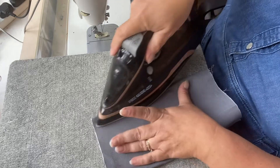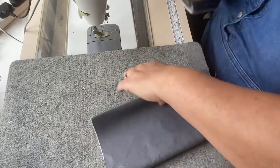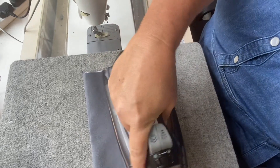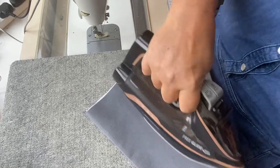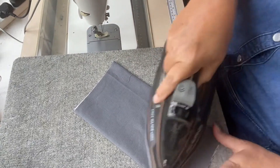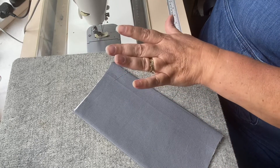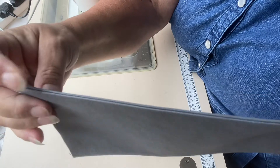I'm going to take my iron and press the whole thing. Not my finest idea using Essex linen for lining, but I do like this stuff. It's a little thicker to sew with, but I just like the feel and the look of it.